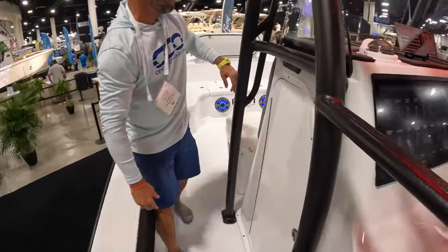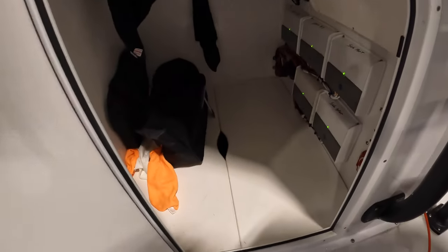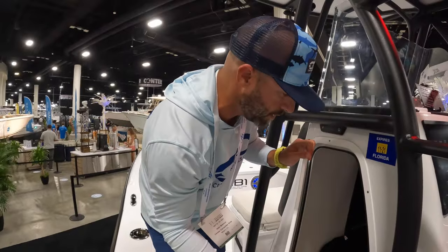You've got fresh and raw water wash down. Your console cabin space has your battery switches, your Jail lamps, VHF out there, and then it looks like some storage underneath.